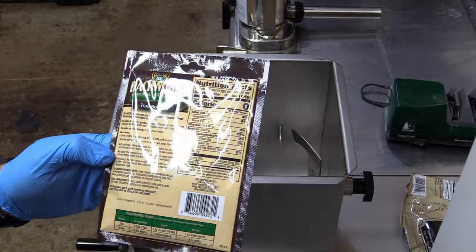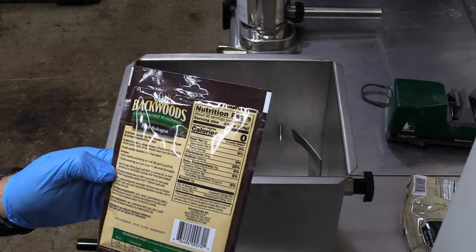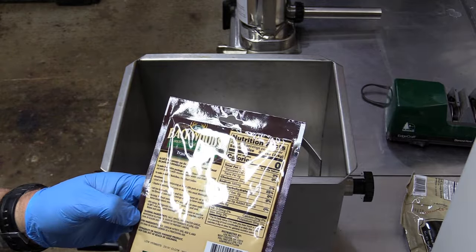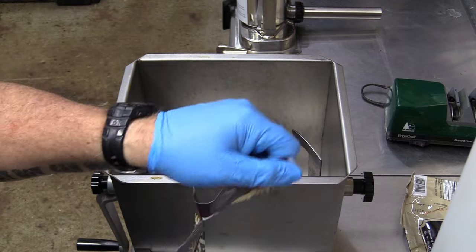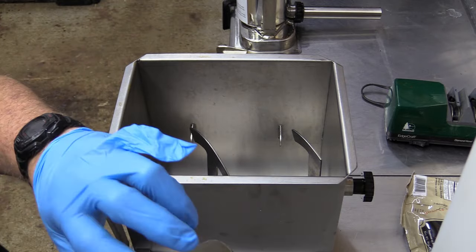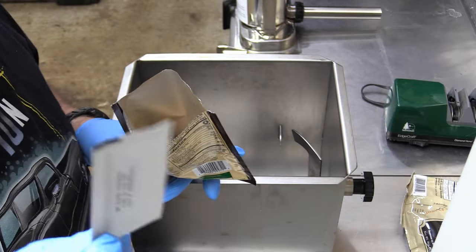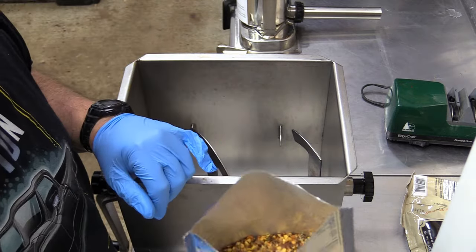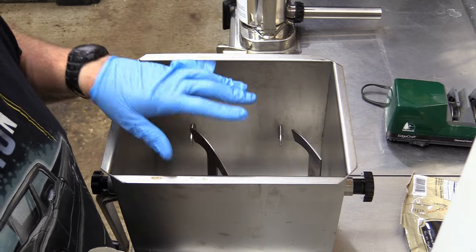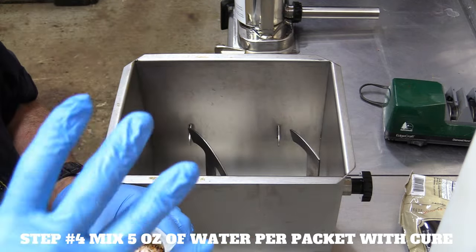While the casings are soaking, it's a good time to load the stuffer. The measuring chart shows one ounce of water per pound. What I've found is five ounces of water for five pounds works well for an entire pack. When you open the seasoning pack, there's a small pack inside — a lot of people throw it away thinking it's a freshness pack, but that's actually your cure. You have to add it. So we're going to mix five ounces of water with the seasoning and the cure.